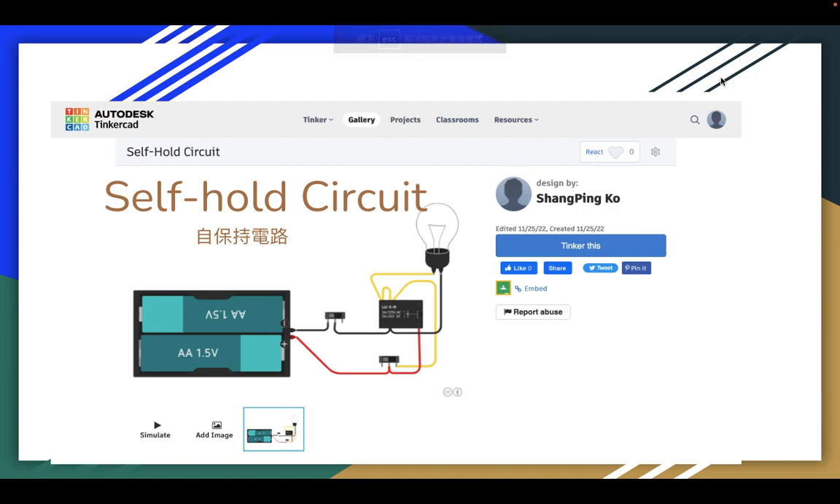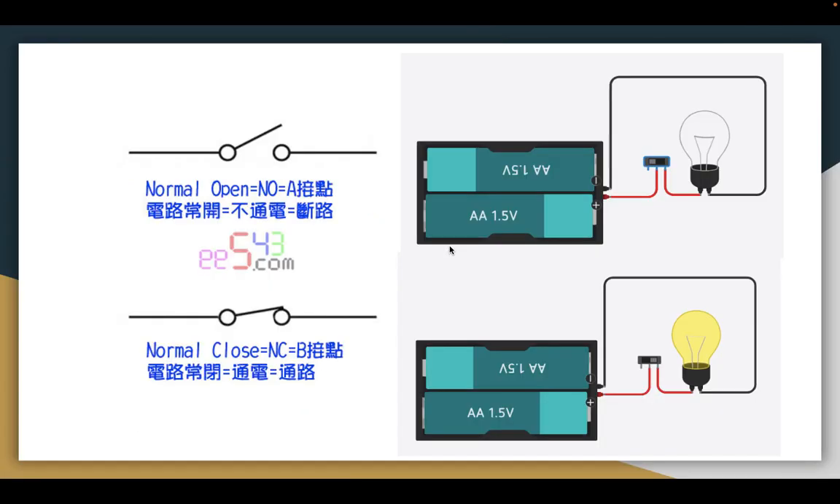Hello everyone, my name is Kurti. Today I will teach you how to self-hold security by TinkerCAD. We can see in the photo: this is a battery, this is a switch, and this is also a switch. This is a relay, and this is a light bulb. First I will show you how the normal open works.